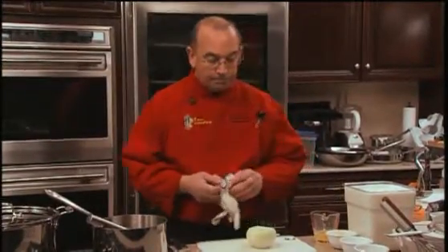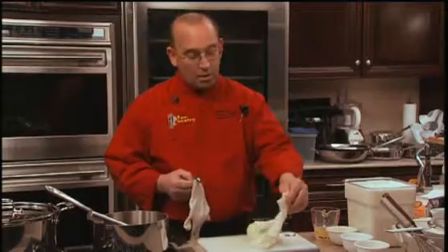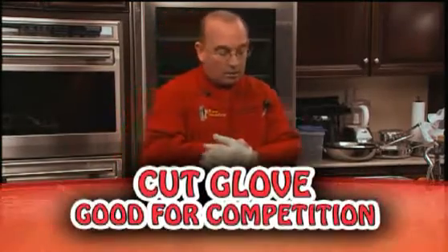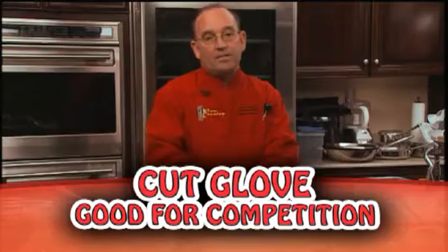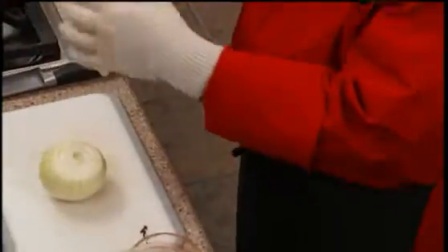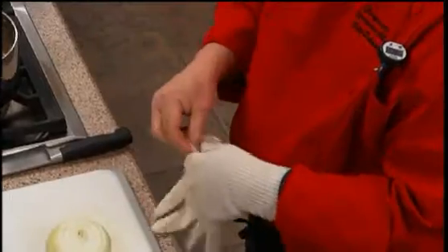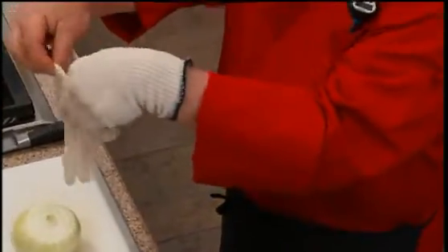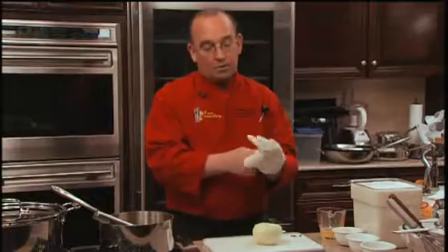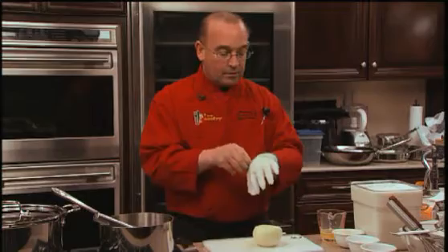The other thing I'm introducing today — and this is great for ProStart students doing vegetable prep for competitions — is a cut glove. Cut gloves are very good for safety. You'll never lose a student in the competition while cutting vegetables as long as they use the cut glove. Its purpose is to protect the hand opposite the knife hand while cutting.